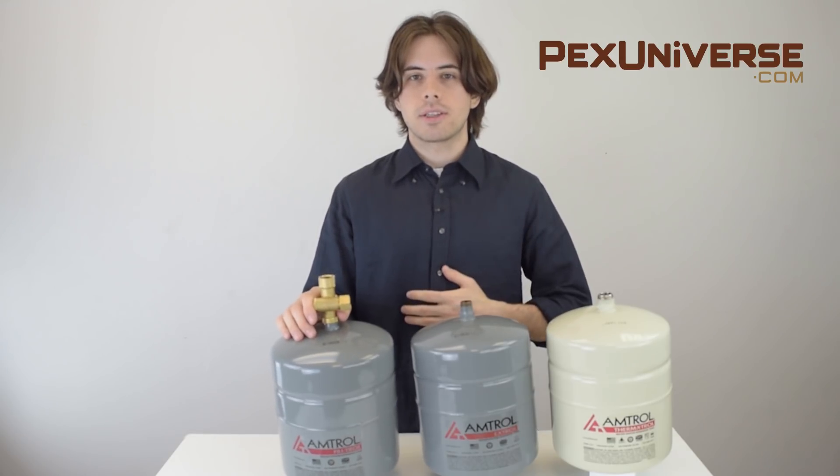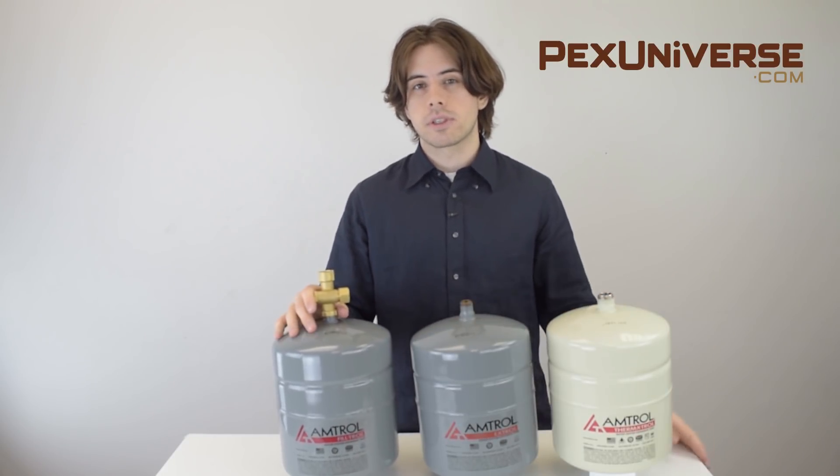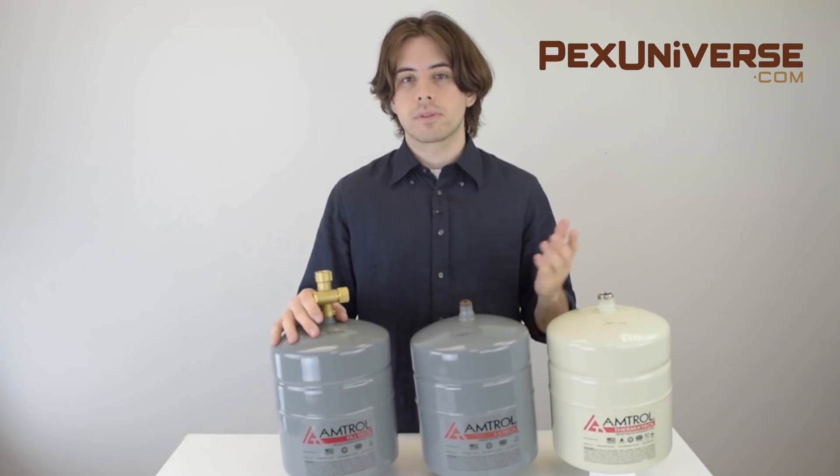Without a properly sized expansion tank, water pressure could cause leaks and even complete ruptures in your system, as some of you may know. So after watching this video you'll know exactly what model to get and which size that's perfect for your piping.